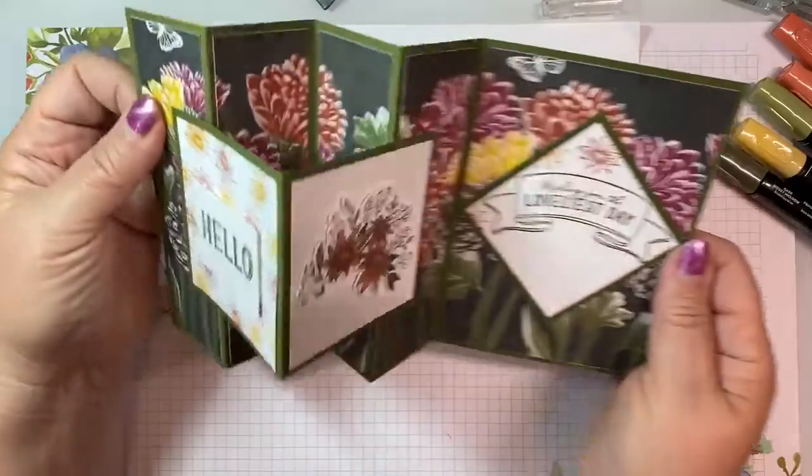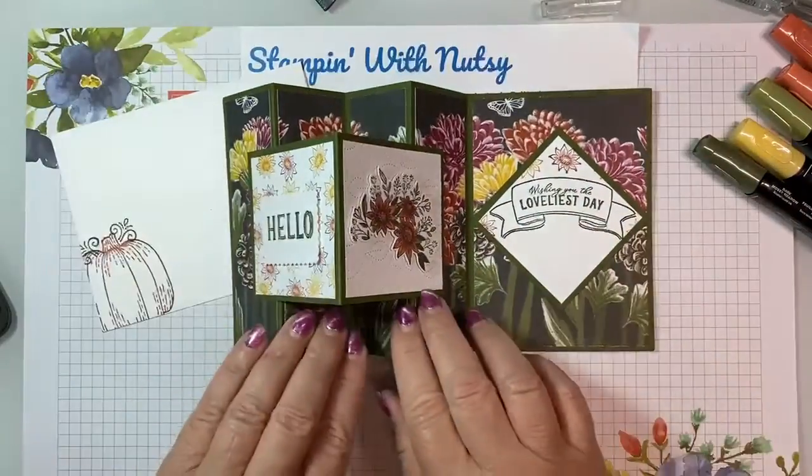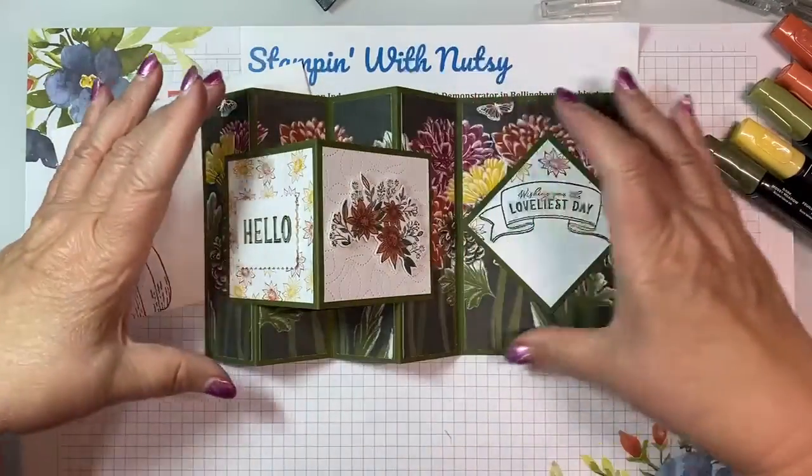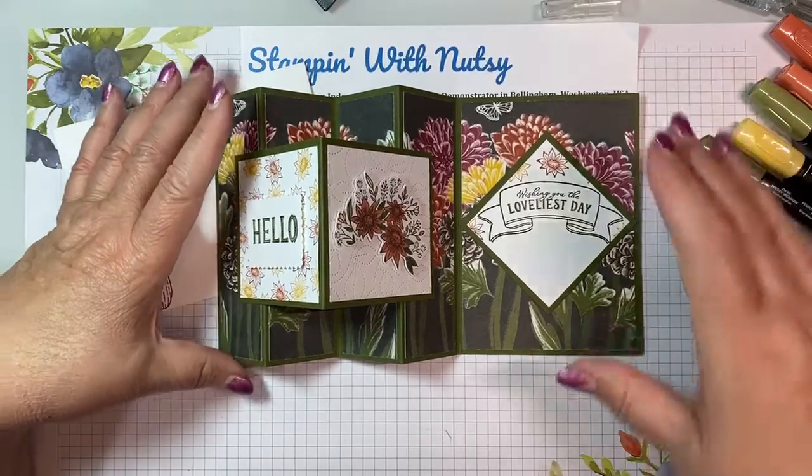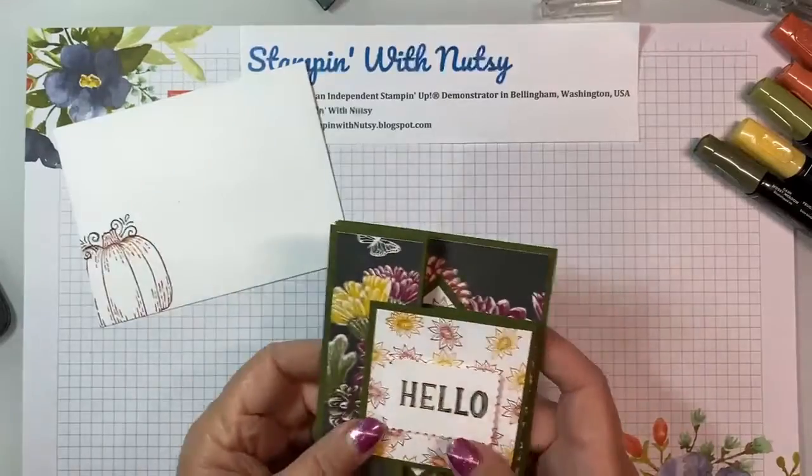It comes together, and what I wanted to do was to have a picture run across this whole entire card. It's our Designer Series paper, the Rustic Harvest, and it is lovely.